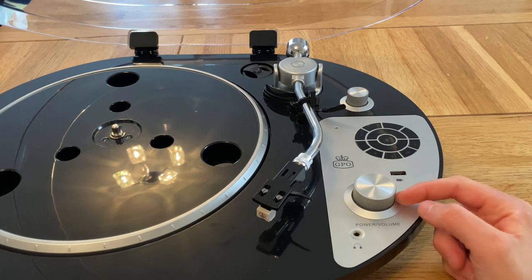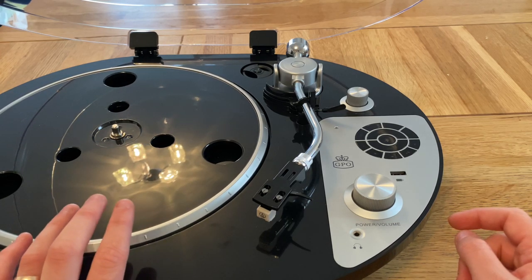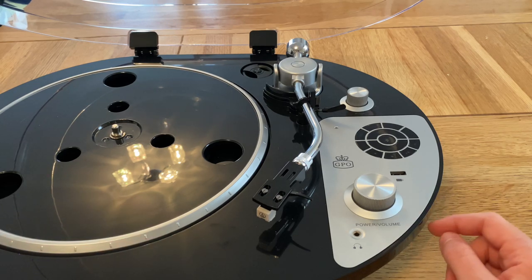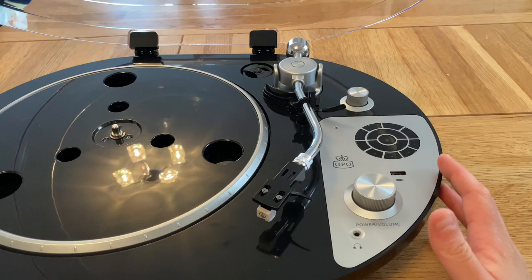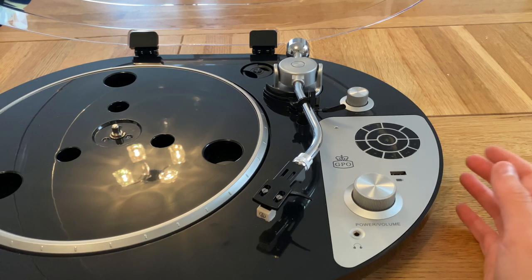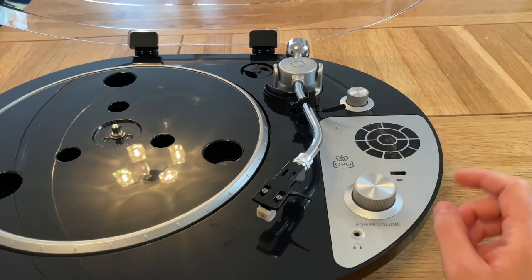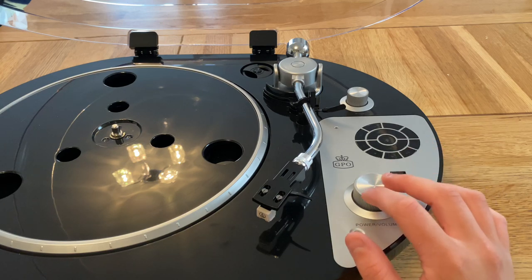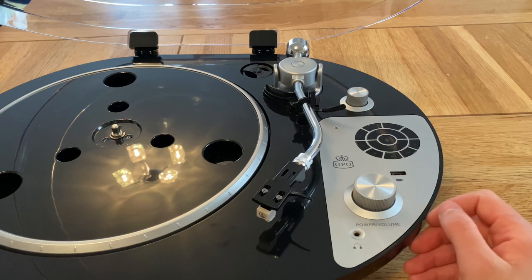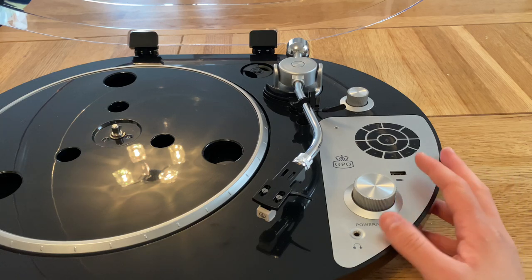The first thing I noticed when I put this on was that the motor noise is really loud — it whirs a lot. I've got a recorded clip of that for you to listen to. Even before putting a record on, I wasn't excited. The first time I listened through the headphone jack it was not very good. It does sound alright through RCA into my speakers, but those are very expensive speakers — it doesn't sound as bad as through the headphone output.